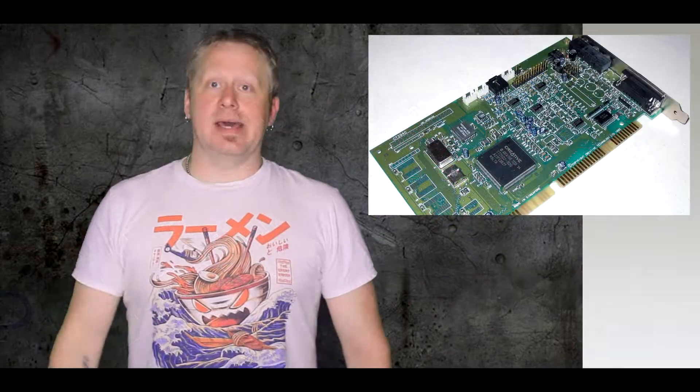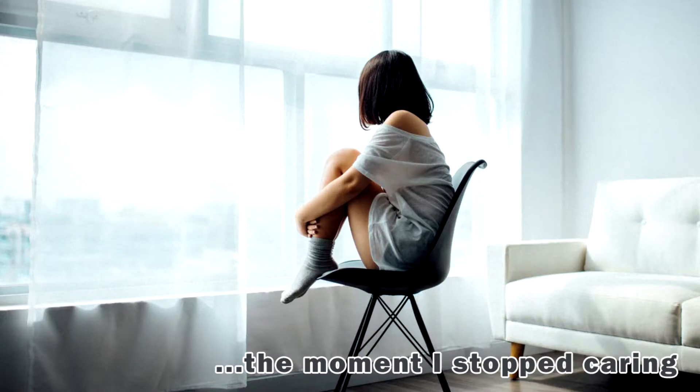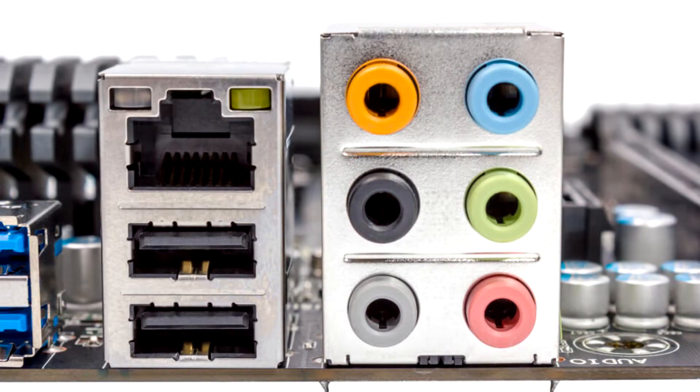I go way back in PC building and I remember when if you wanted a proper sound card you'd go with Creative Labs. The Sound Blaster 16 or 32 — it went through multiple iterations of improvements to sound better and better. And then one day I just stopped caring. In fact I'd venture most of you watching are only using the built-in sound card that came with your motherboard. I mean, why not, right?